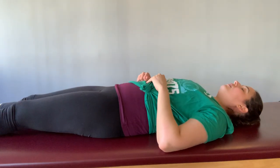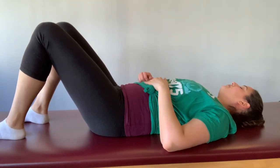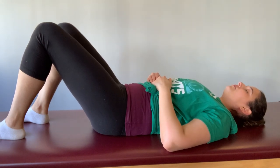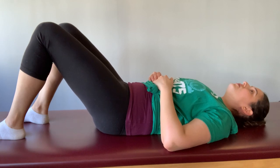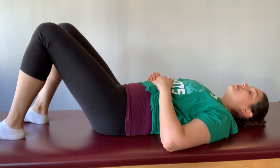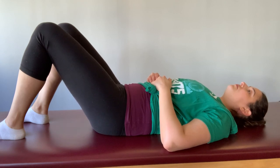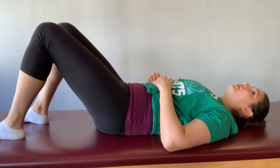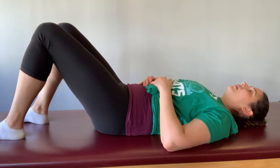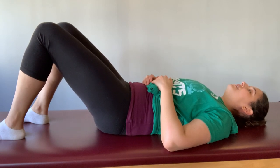Now you can stretch that leg out long. Bend both legs again and let's take another pelvic curl, lengthening through that tailbone, curling up — noticing how that feels from side to side. Maybe the side that we just worked feels a little bit looser, a little bit more mobile, a little bit more open through the hips, through that side of the pelvis, that one hip socket. Taking another pelvic curl here, just feeling into that difference. And then we're going to take it to the other side.